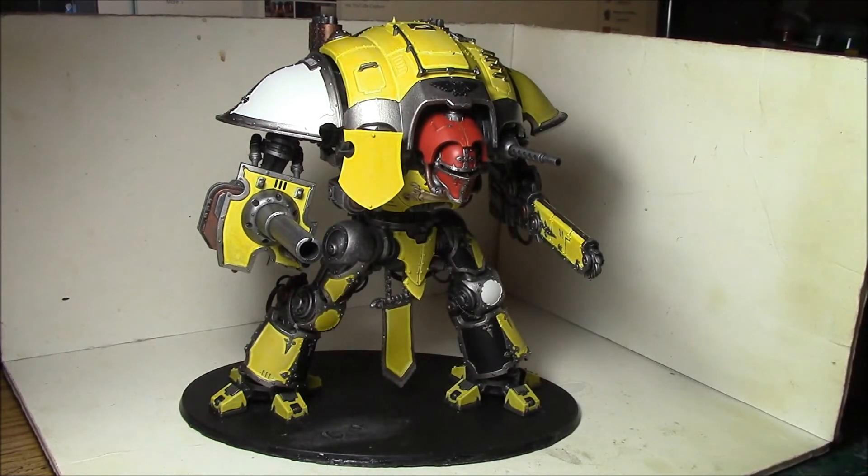Now I just have to wait for the glue to cure and then I can move on to the next step. For the question of the day: what miniature or vehicle design inspired you the most when you first became interested in the painting side of the hobby?